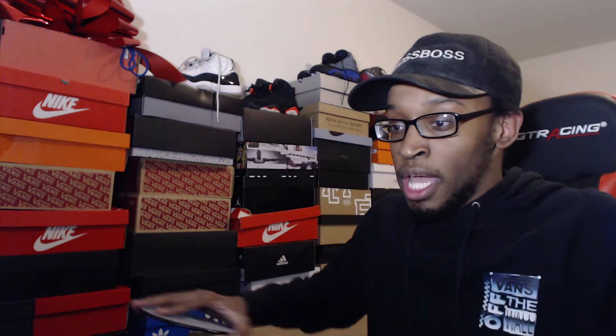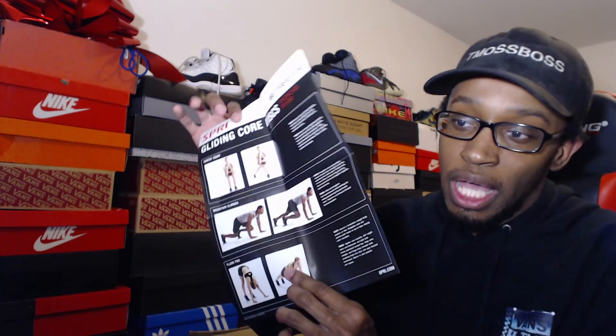I also got these plates that are mainly for core workouts and leg workouts. Since push-ups are working my upper body, I figured I'd get something for my core. The workout I was doing — taking the plates and sliding one arm out, sliding it back, then the other arm, or sliding both out at the same time and pushing back up. You can also do mountain climbers or lunges with them. These only cost about eight bucks at Walmart and they come with a guide showing all the different workouts you can do.